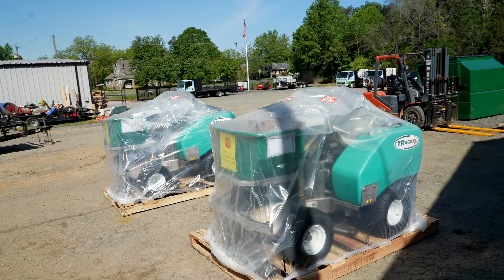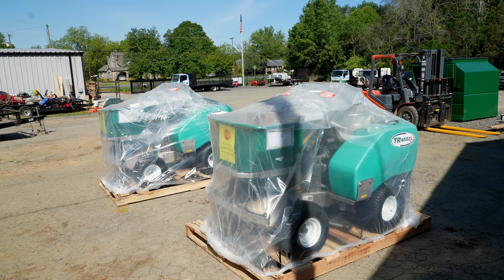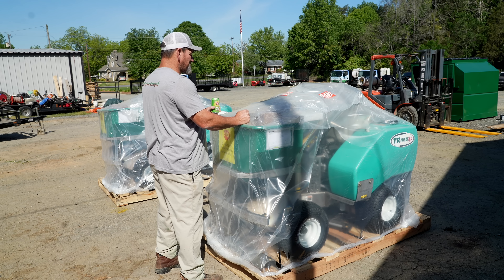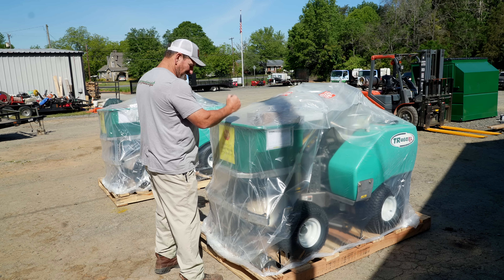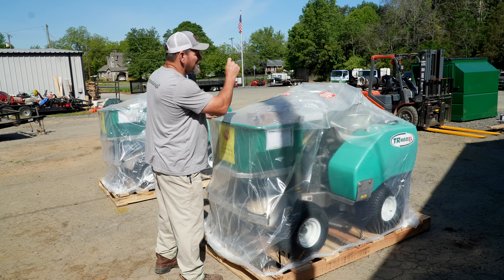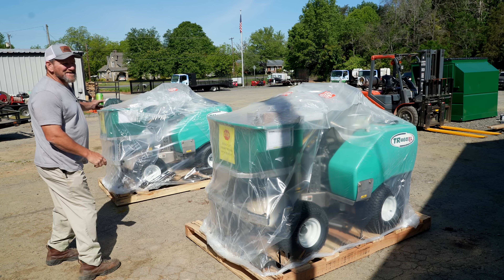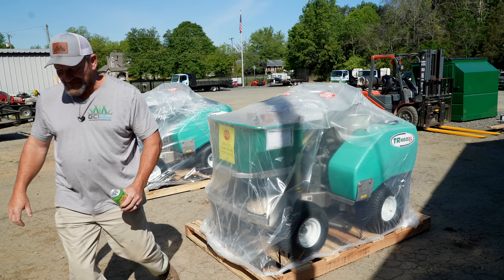Jacob, since you've got the seniority here, you get to pick which one you want — left or right? Left side. Which your left or my left? My right — so this is Jacob, we'll find somewhere on the machine and mark it. Tim's gonna pick this one, okay. Y'all cut it open — it's y'all's stuff.